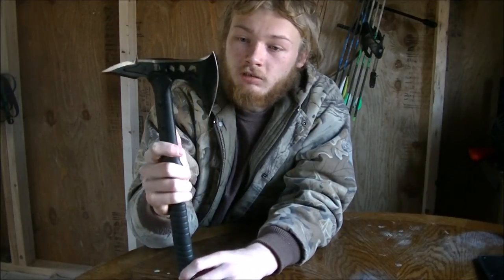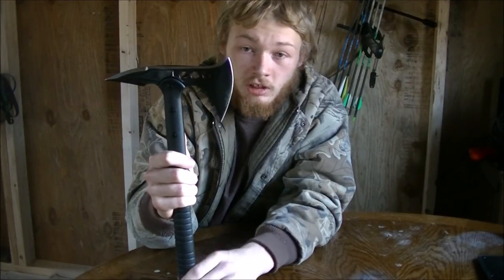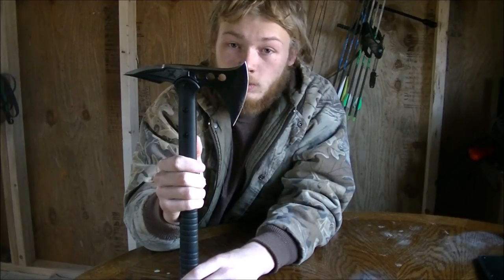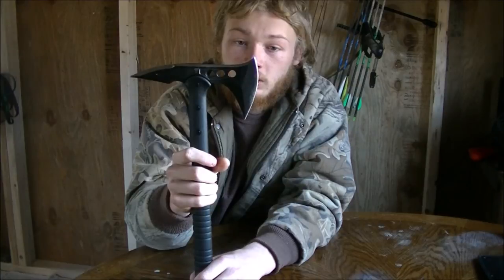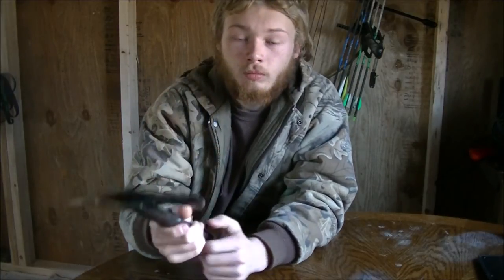It's a very nice tomahawk. The day after I got it, I went outside and did a quick little chop test — both before and after I changed the angle. Both times it chops quite well, it does very well. I'm going to be putting it in my new hiking bag.